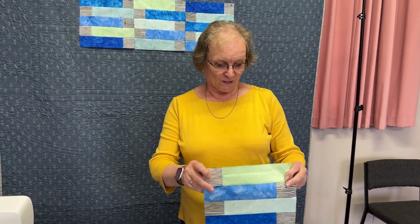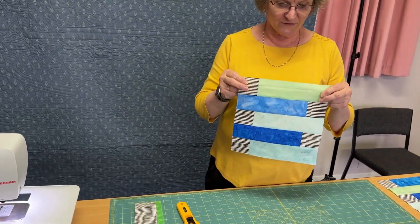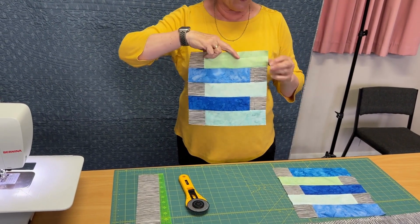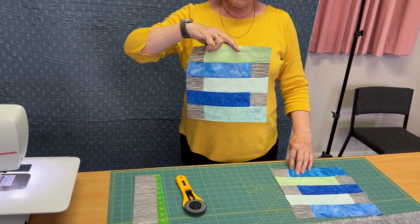Hi, Susan Clare here, Gourmet Quilter. I have a tutorial — I've been away for a little while and I have a very temporary studio with a quilt hanging up here. I thought I'd show you a fun idea that I had. I have some fabrics left from another project and I thought it would be really nice to make something fairly quick and easy.